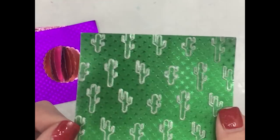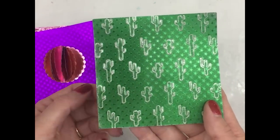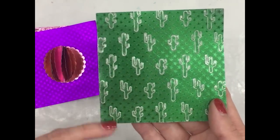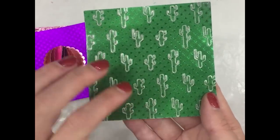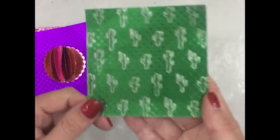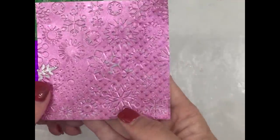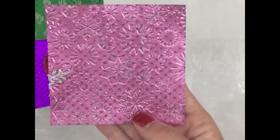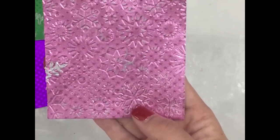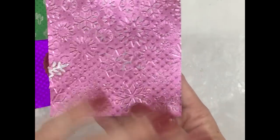Since Creativation is in the desert, what better way than to celebrate that with cactus. I ran this through the Cuddlebug embossing folder and then I sanded it lightly. This is just a pretty winter-type color. I used the Snowflake embossing folder and sanded this.